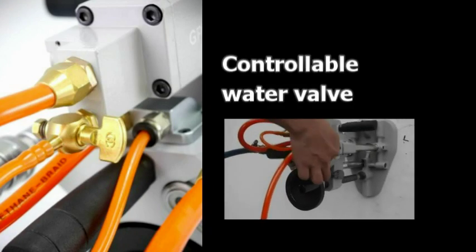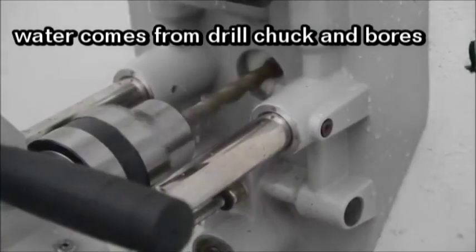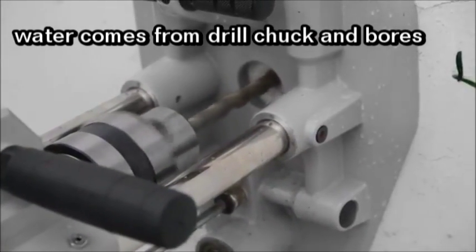The controllable water valve provides water to cool down the heat for safe work. Water can be provided both in the drill bit or the walls.